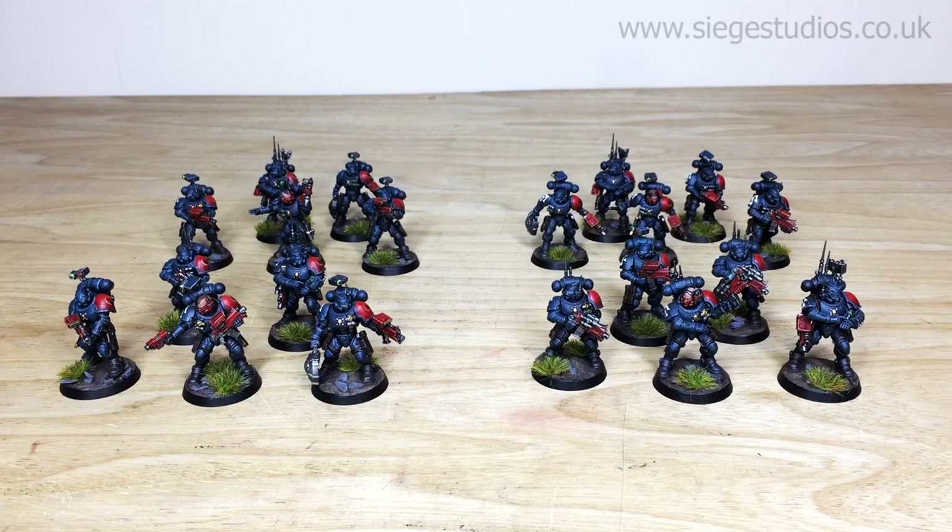Thanks for checking the video out, guys — really appreciate it. I do hope you've liked all of these additional Obsidian Dragons for the guys over at Tabletop Tactics. The new incursor slash infiltrator models are really awesome, with a lot of great little extra parts and details across all of them. Ben had a really good time working on them.